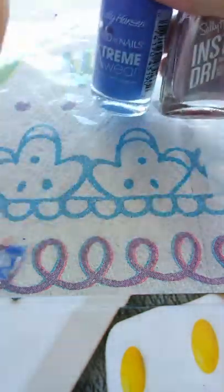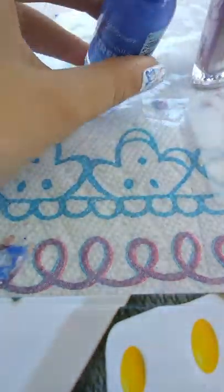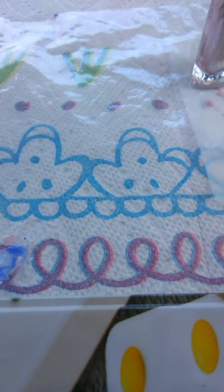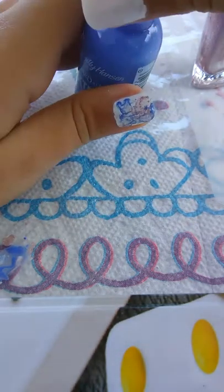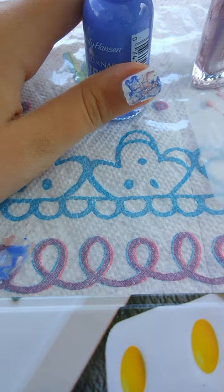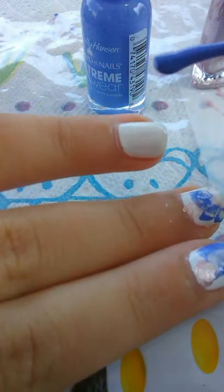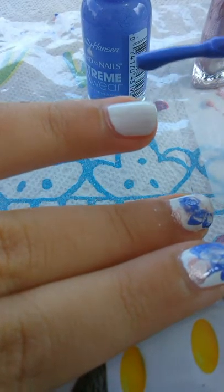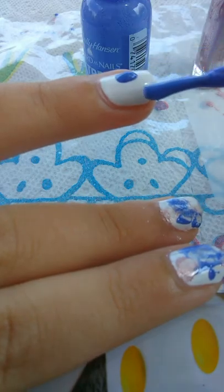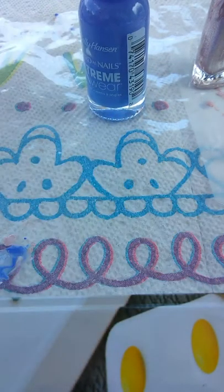The second step is to grab two or more polishes of your choice. I'm just using this blue-purplish one and then this glittery rose gold. Also make sure you have a ziploc baggie next to you — it doesn't have to be big, just grab one.